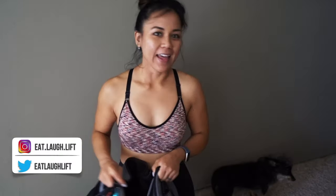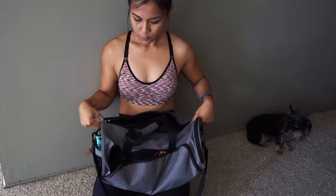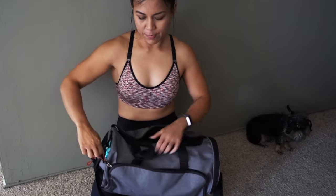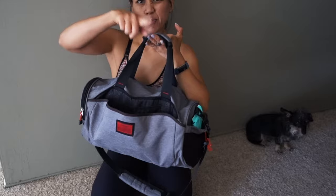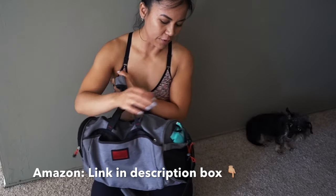So here's my gym bag. This is my gym bag. I'm just going to show you guys what all is in it and I'll explain all the things. I haven't cleaned it out, so maybe there's something just lingering there. The gym bag that I use I got from Amazon — I'll link it in the description box.